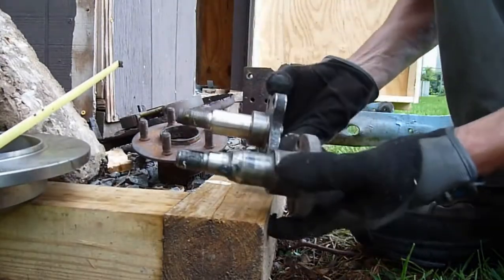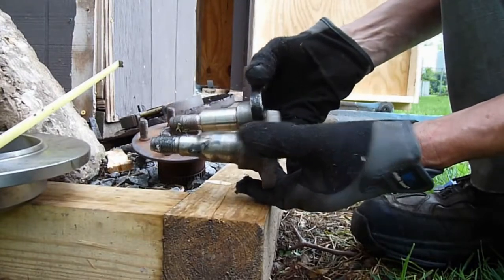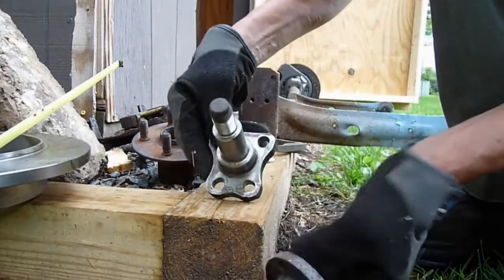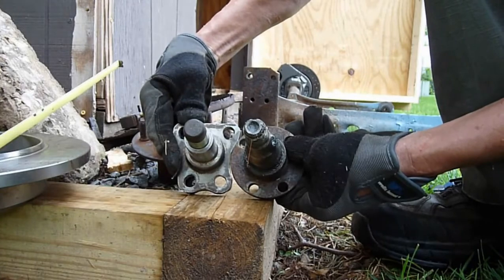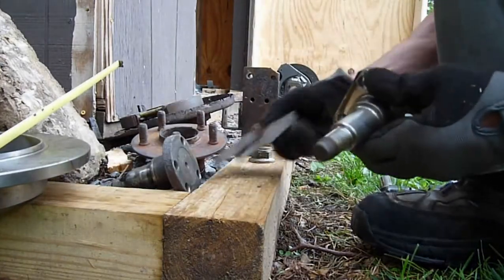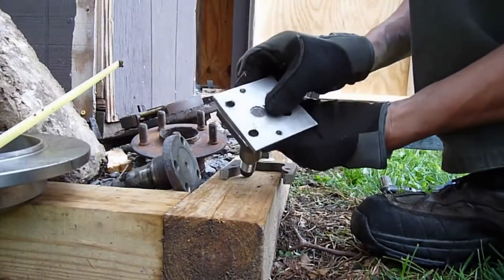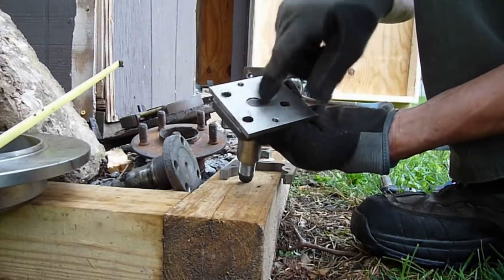If you compare the two spindles side by side, you can see they're vastly different. The PT Cruiser actually has a nipple sticking out the back. You can also see that the bolt patterns aren't identical — they're similar but not identical. To fix that, I've made a little jig. What you do is put those two pieces together and you weld this solid, so you're welding the center lug.